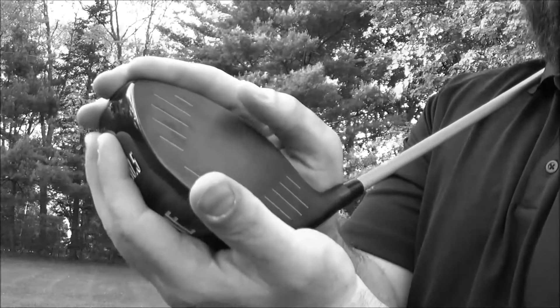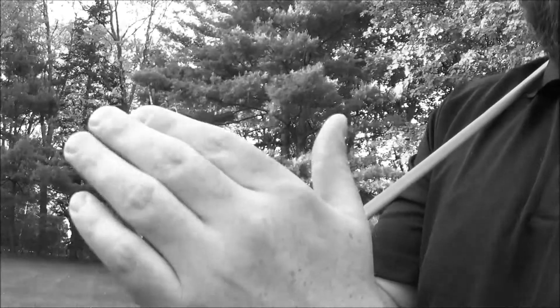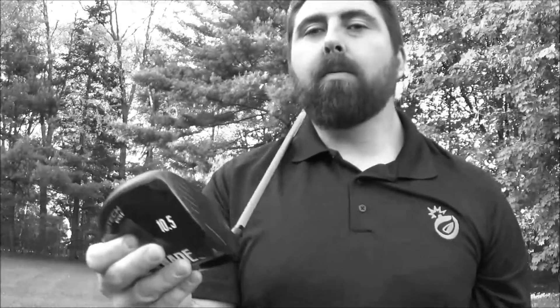Whereas the Grenade driver is made of just two pieces: the whole body with the hosel, and then plasma welded. The reason we make a two-piece plasma versus a four-piece forge is that the tolerances are just far tighter.